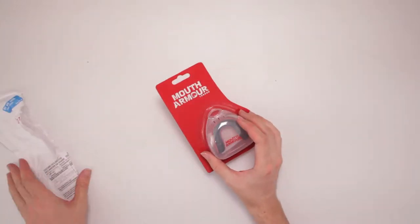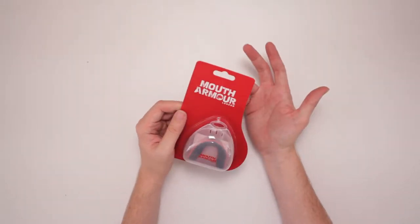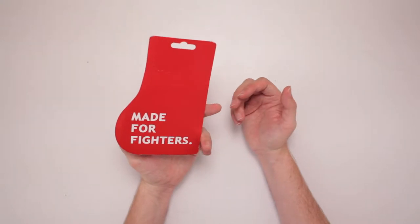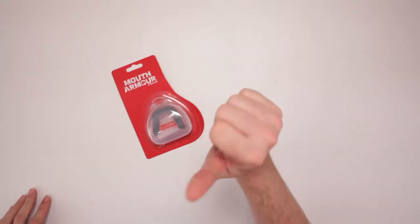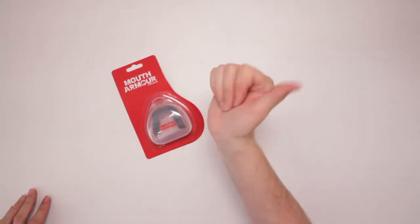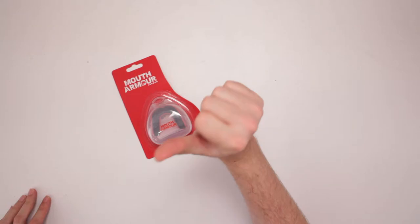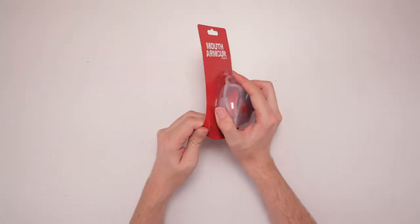It's got a package here that says all that. It's cool, very straight to the point. Made for Fighters. Well, I don't know if you know who you're dealing with right here, but I'm a lover. That's right, ladies, I'm a lover. So we've got the Mouth Armor London right here. Let's pop it open, see what it's like.